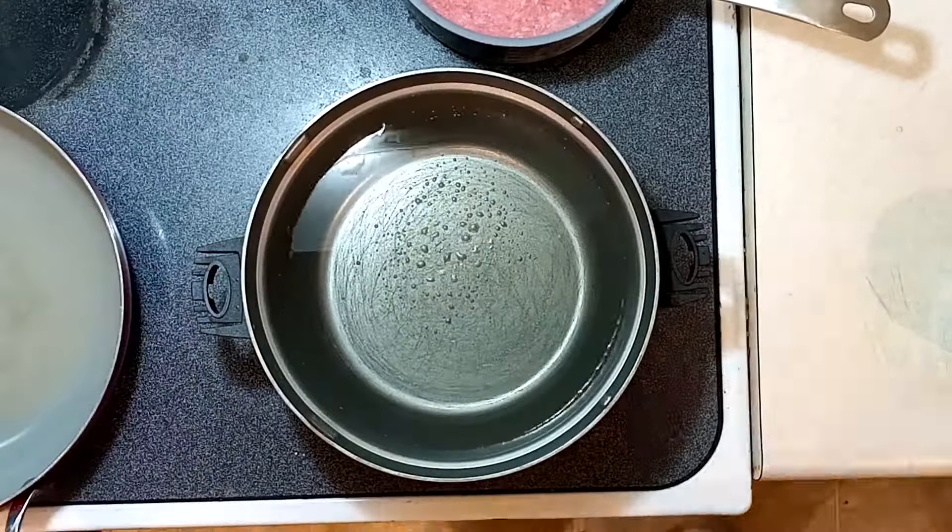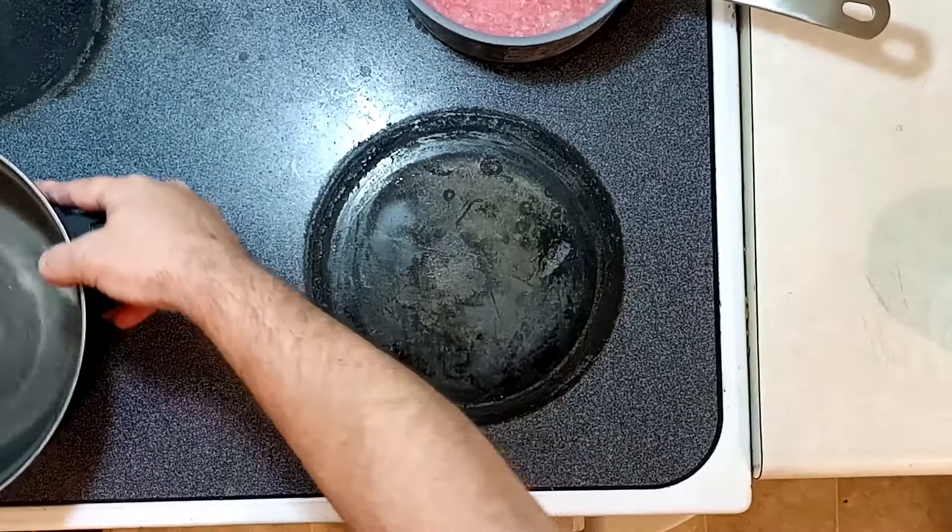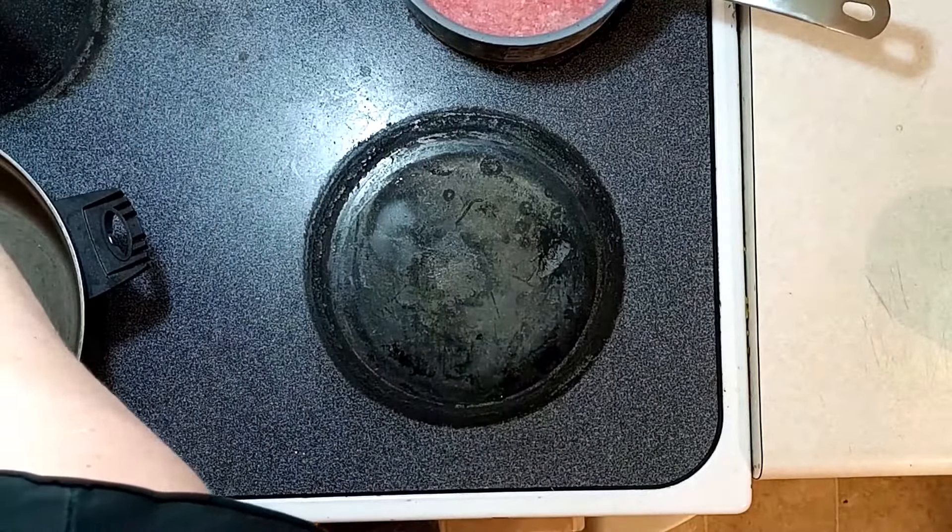Go ahead and grab a big pan, get some water in it — we're going to have that ready for the macaroni.